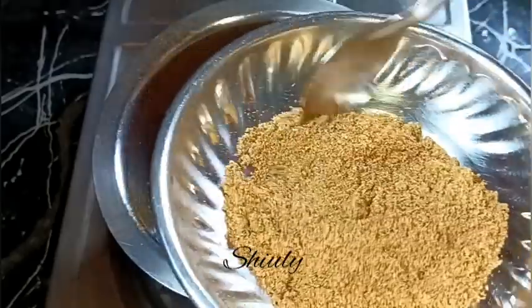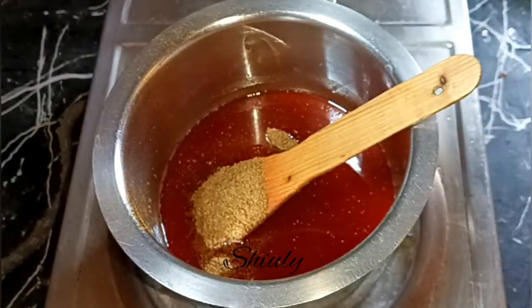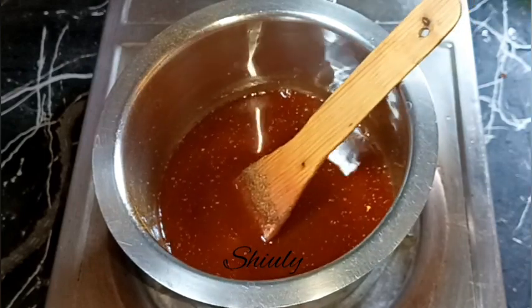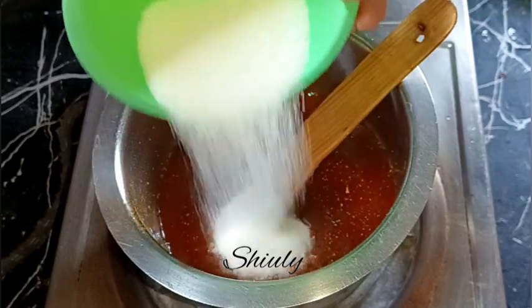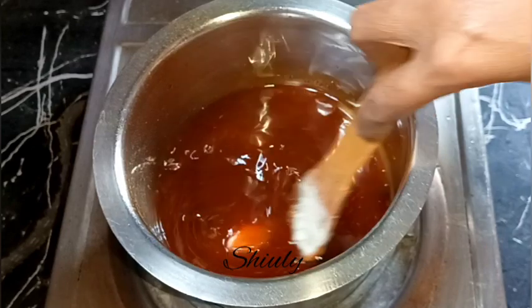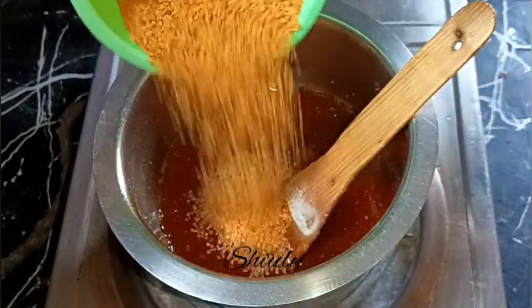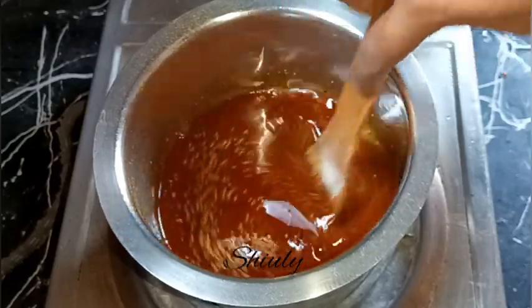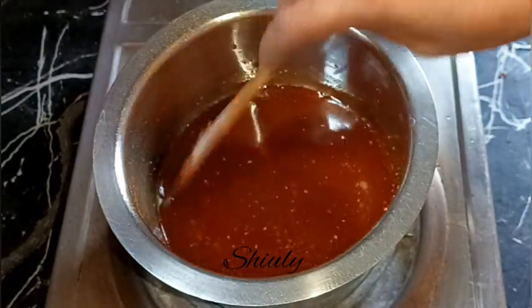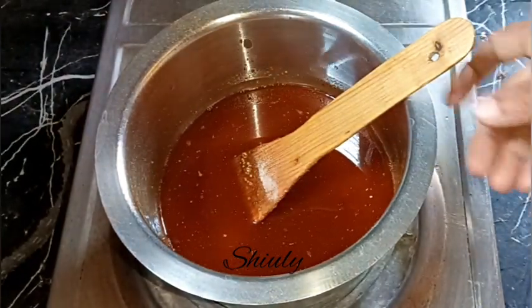The oil is fully cooled to normal temperature now. I'm taking about two teaspoons of the roasted spice powder we made earlier. You may increase the quantity of spices as you wish. Now I'm adding about 30 grams of salt — that is half of the 60 grams. Mixing well, and at the end I'm adding about 25 grams of mustard lentils. Our spiced oil is ready for the pickle.